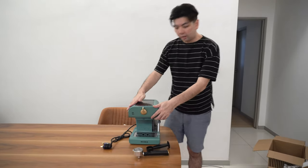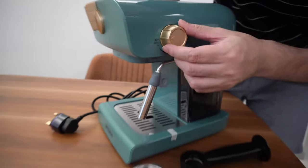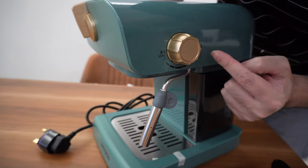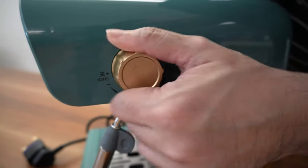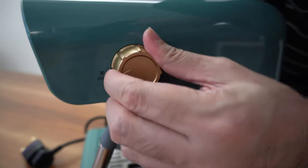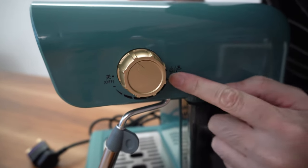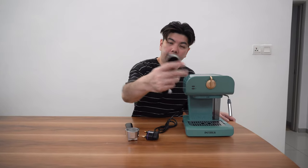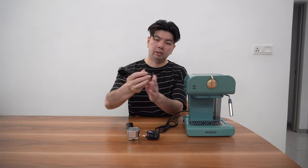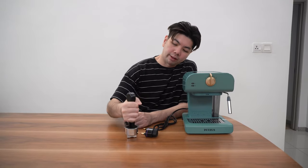The machine is very light. This is the frothing knob — here is off, here is full. It's a 360-degree rotation, but there is a maximum point marked — do not push beyond that. They also come with a measuring spoon and a tamper, which is a two-in-one. So you can pour your coffee powder in and clamp on it like that.